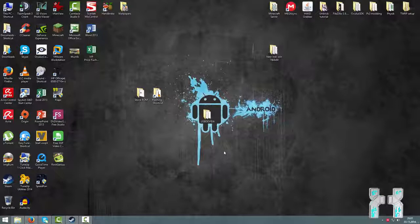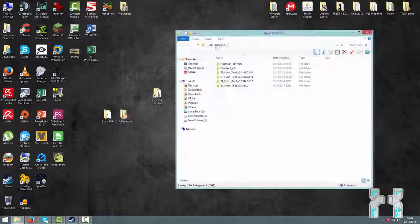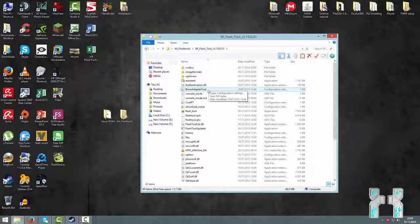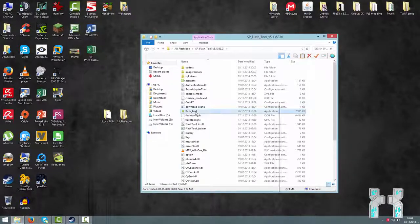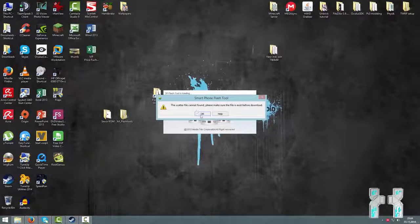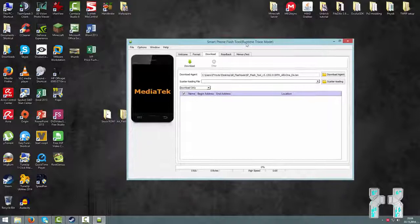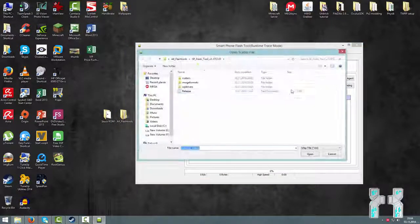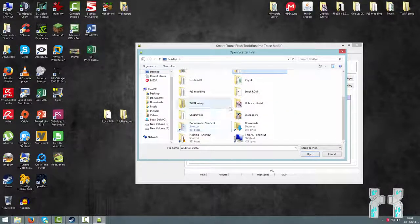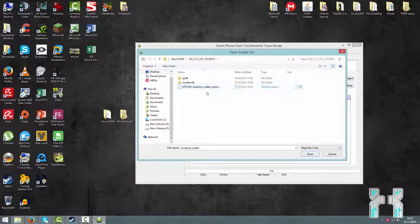To flash the smartphone you need the stock ROM, the flashing tool, and your smartphone properly detected by the computer. First check the flash tool folder and run the latest version of SP Flash Tool — currently 5.135 — as administrator. You may get a 'no scatter file' prompt; just press OK and wait for it to open. Then go to Scatter Loading and browse for your stock ROM folder. In the stock ROM folder there should be a scatter file — just load it up for your smartphone.